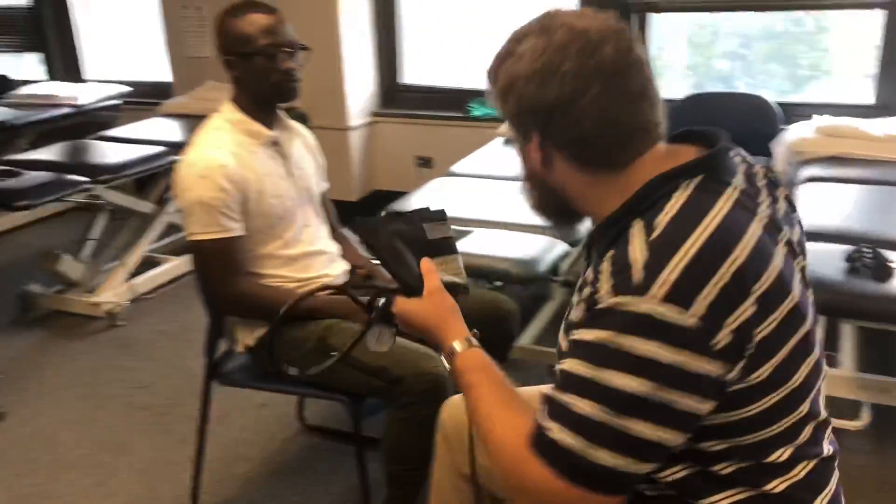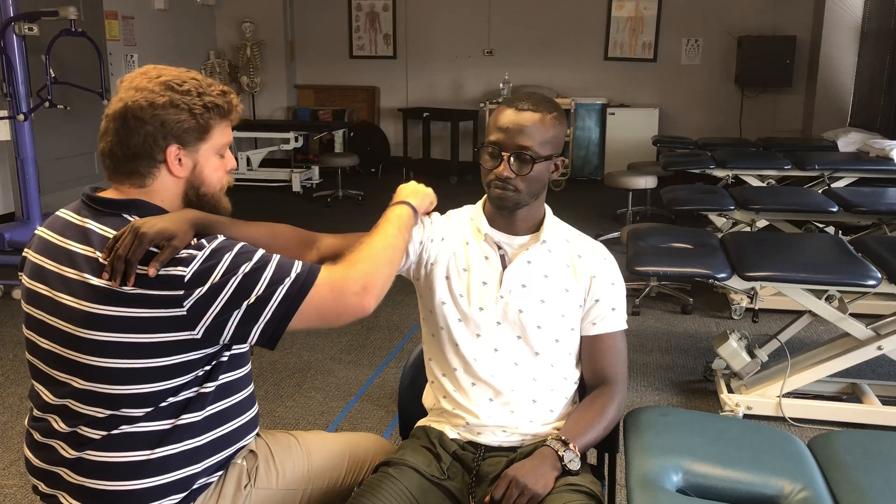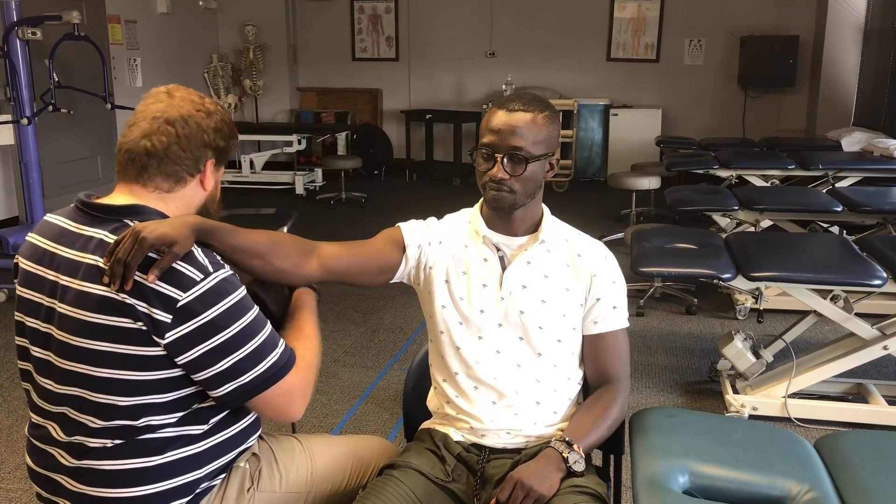To make things easier, we could have Yomi rest his arm on the table here, but I teach a method that you can use anywhere. Yomi, can you place your arm on my shoulder here? This way he keeps his arm supported, I have both hands free, it's nice and easy. Roll up his shirt sleeve there. You can use the table, but again, you might not have a table. So this technique works pretty well.